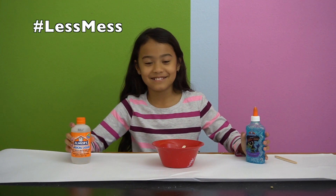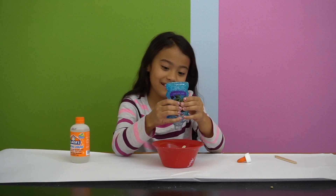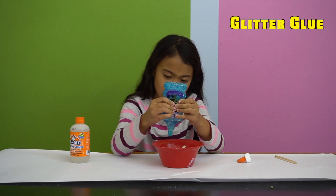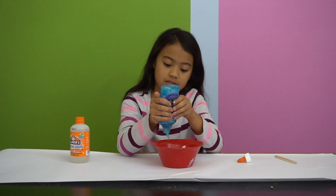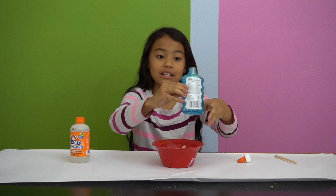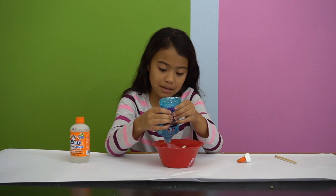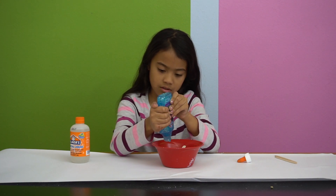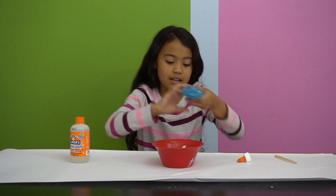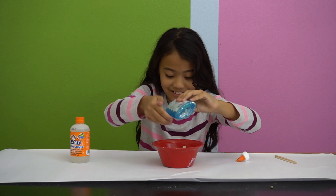I might like this better because last time we did slime it was a mess with the corn starch or whatever. So let's put in a little bit of this glitter glue here. We're not going to use the whole thing, just maybe like a third. I think that's big enough. A little more — I'm glitter glue crazy.